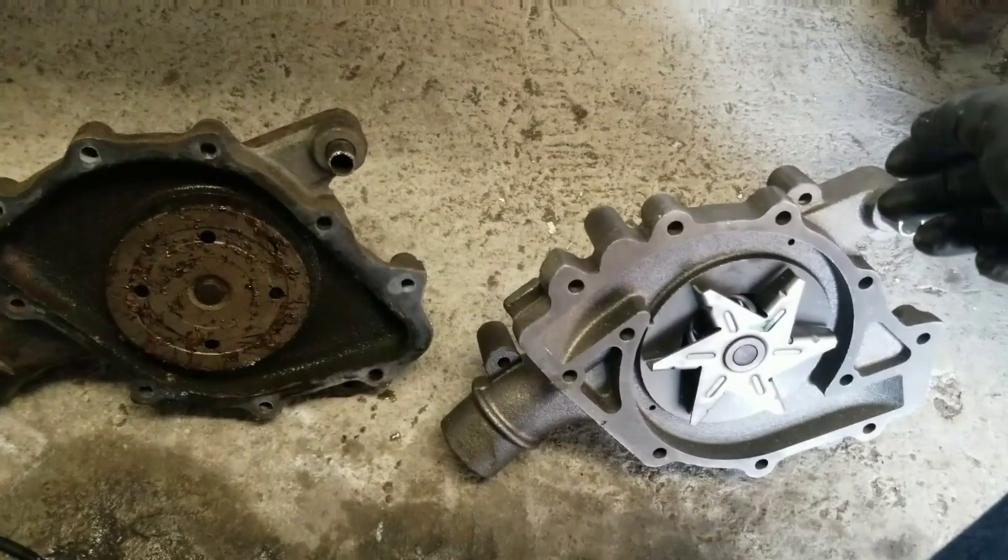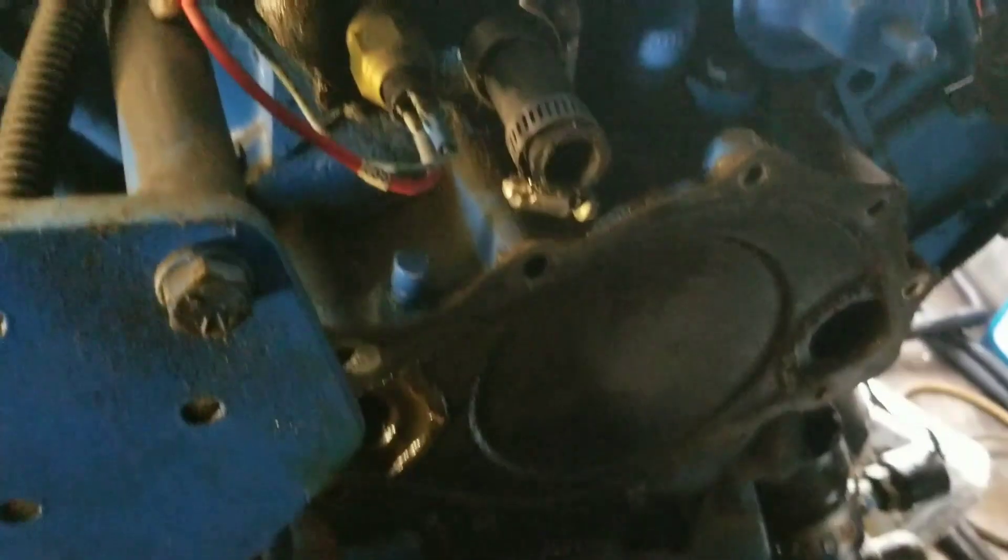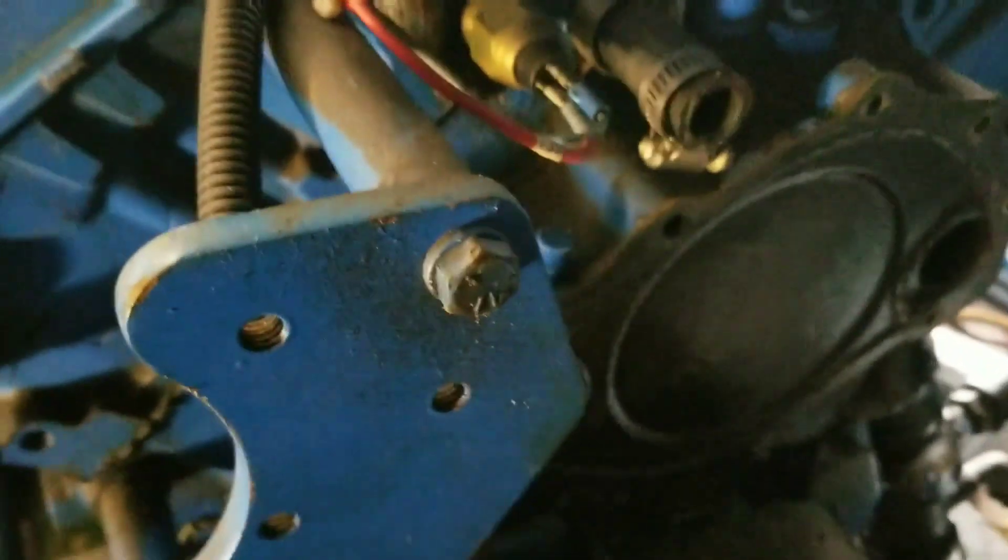There's the front cover — gonna pull that off next. Got to pull off the harmonic balancer, and I'll probably have to pull the radiator to get at it, so digging in some more.